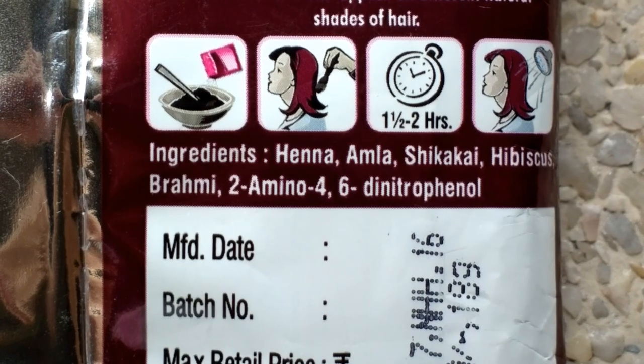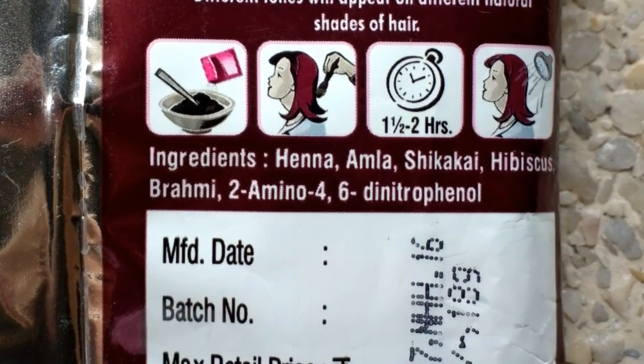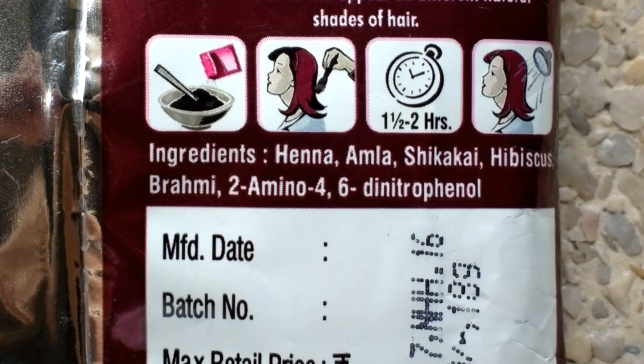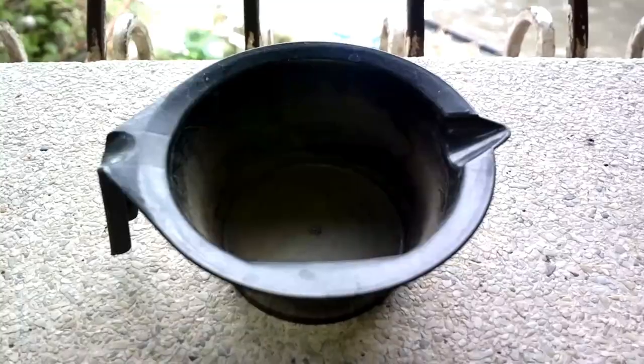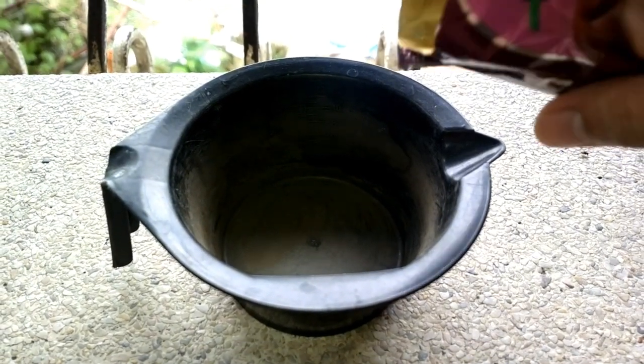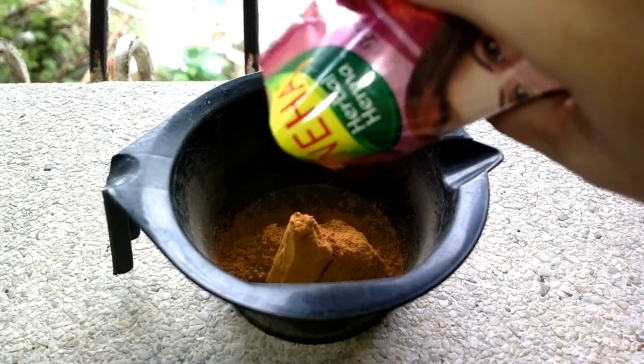Here's the list of the ingredients. So without further ado, let's start. For my hair length I'm going to use two packs.